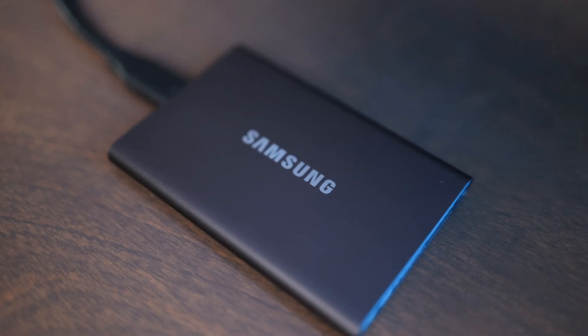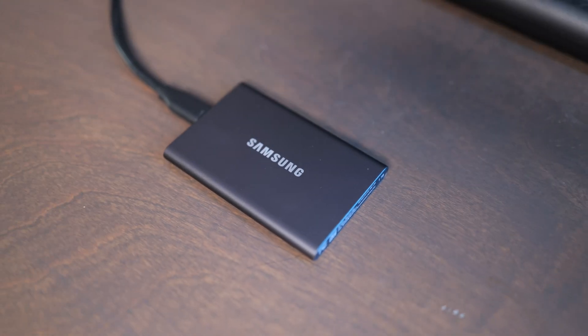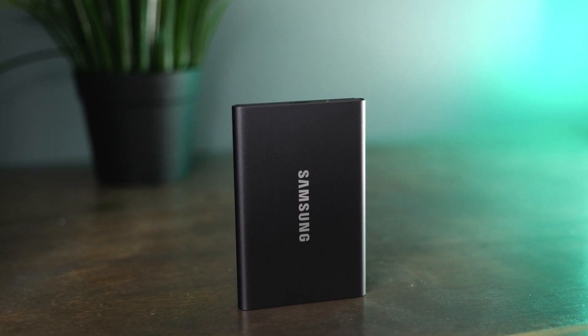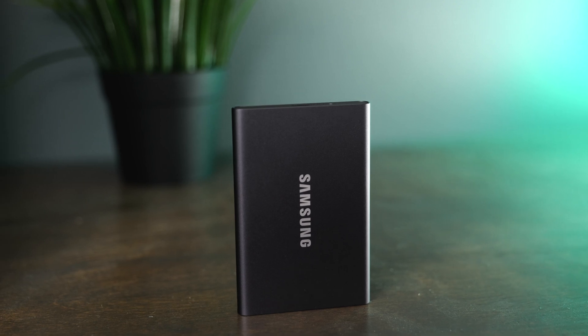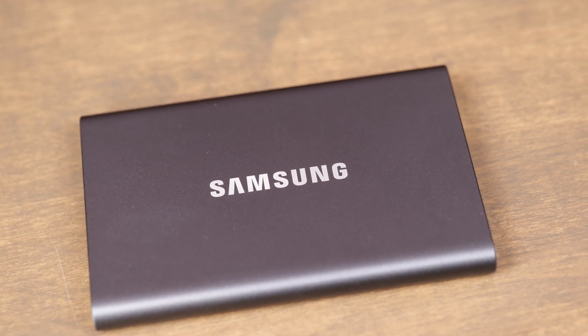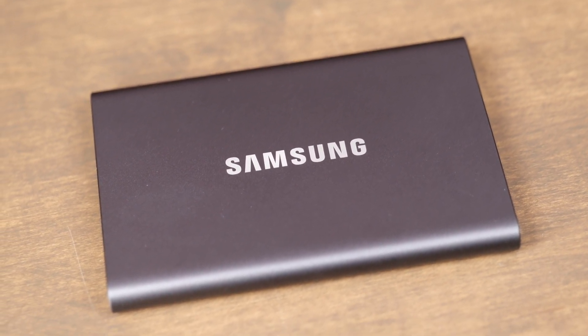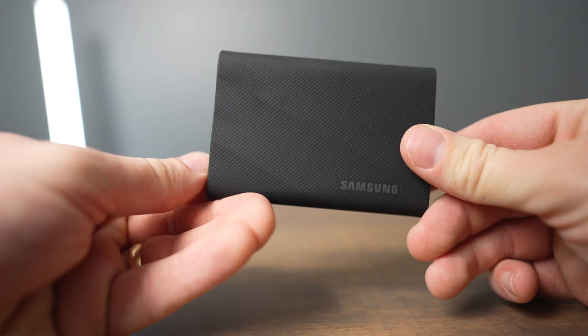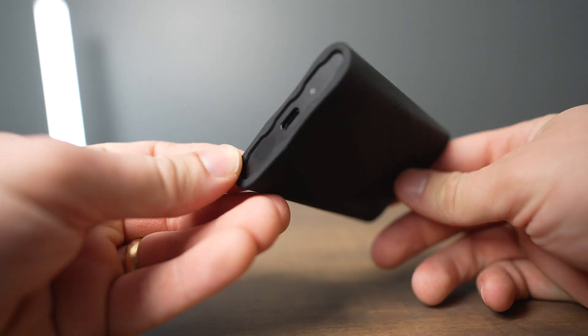In real-world speed tests, I was able to move 50 gigabytes in about one minute, which feels really fast. This isn't going to be quite as fast as a newer drive that uses Thunderbolt on a Mac. If you want to buy one of the drives that says it supports dual-lane speeds, you're not going to be able to get those speeds on a Mac. So this is a great option if you don't need the absolute highest speeds, but if you do have the dual-lane option, you might look into the Samsung T9 instead.